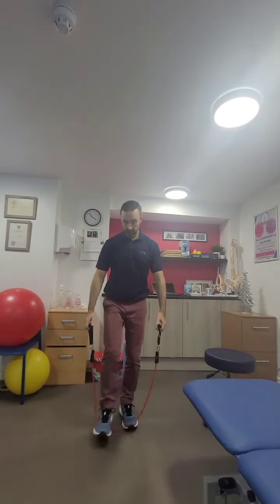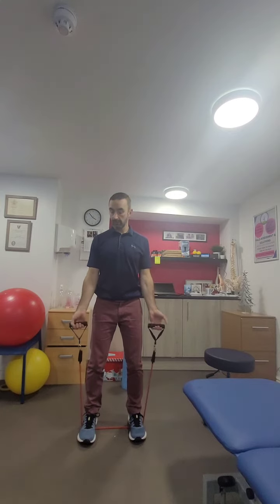Standing upright row: we stand on the band with a little bit of width on the feet. Imagine we've got hold of the barbell — pull that up towards the chin, elbows nice and high, then slowly relax back down.